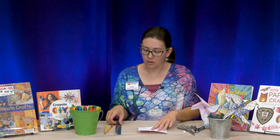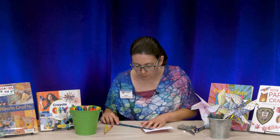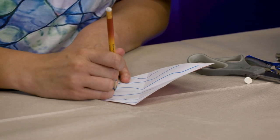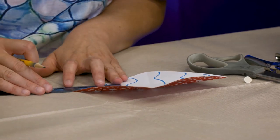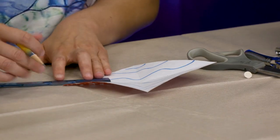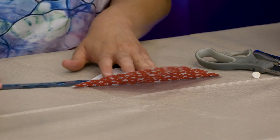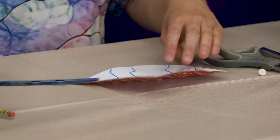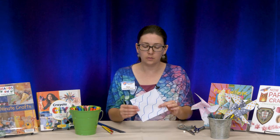Now that my paper is folded with two lines and four sections, I'm going to take my ruler and start at the corner and measure two and a half inches up from the corner. Then I'm going to take my sharpened pencil and lightly mark that off. I'll do that at each corner — two and a half inches up from the corner. So now I have four light pencil lines on my paper.